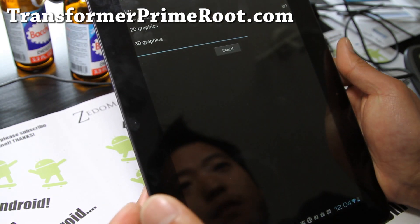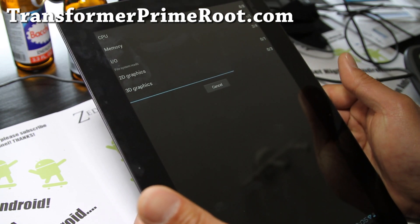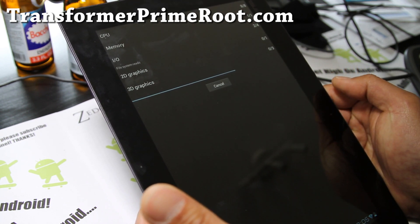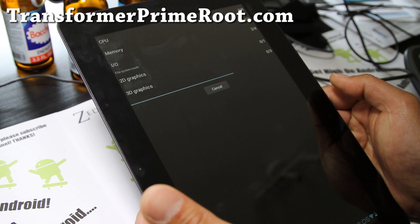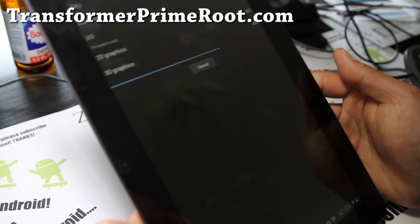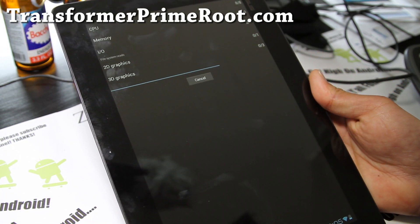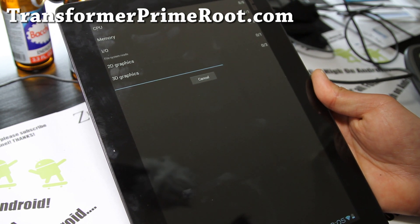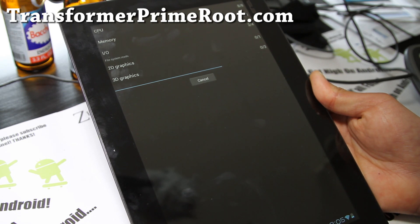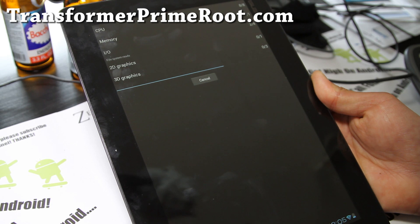I really love this ROM — everything's working out of the box. Camera's working, everything's smooth. So if you really want to just get away from all that ASUS crapware, definitely try it out. Everything should be working; this should be one of the best ROMs out there. But when you install this, don't forget to install the new Clockwork Mod Recovery, otherwise you will end up in a boot loop. I have instructions on how to install the latest version of Clockwork Mod Recovery on my site, transformerprimeroot.com.